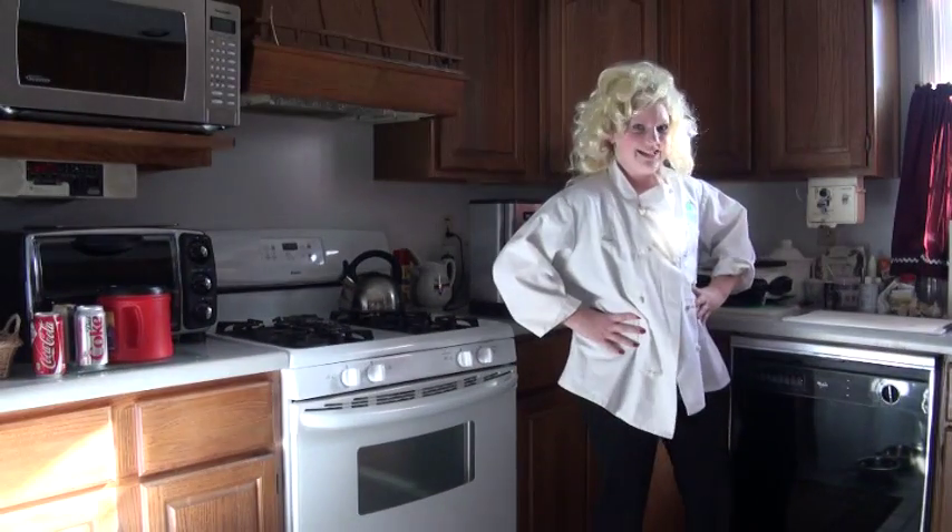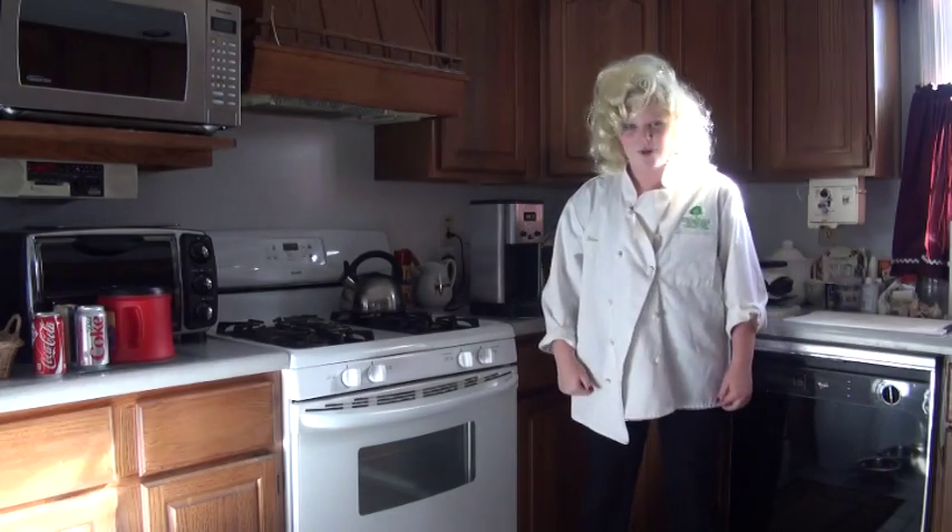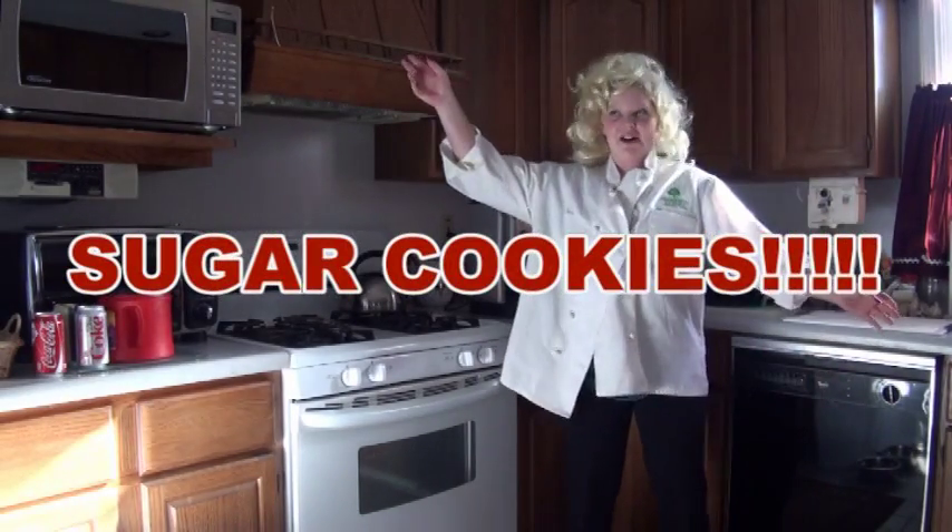It's me, my mom of V.S. Crawl Hawk, and today we're making sugar cookies!